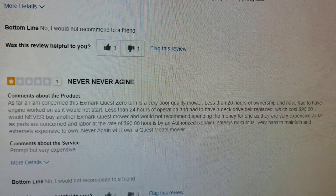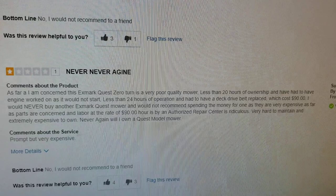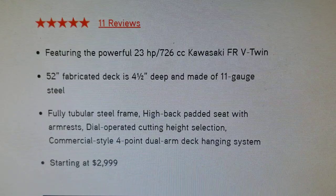Another review says it's a poor quality mower — less than 20 hours and the engine is not starting, giving engine problems. Those are the types of things you'll find with non-US-built and non-name brand engines.